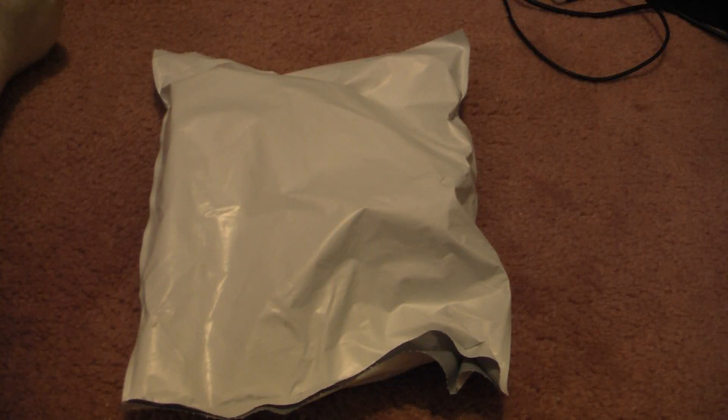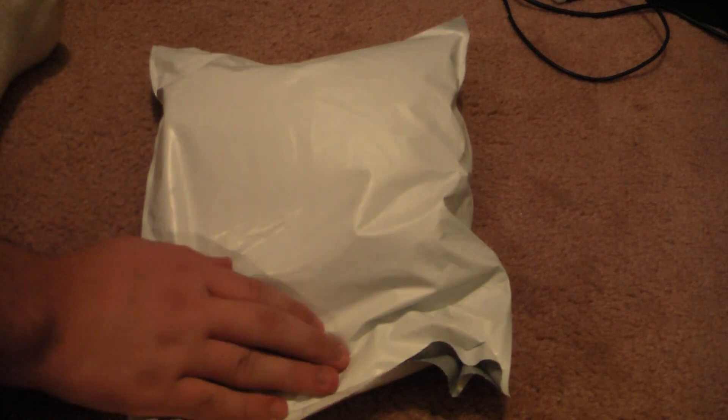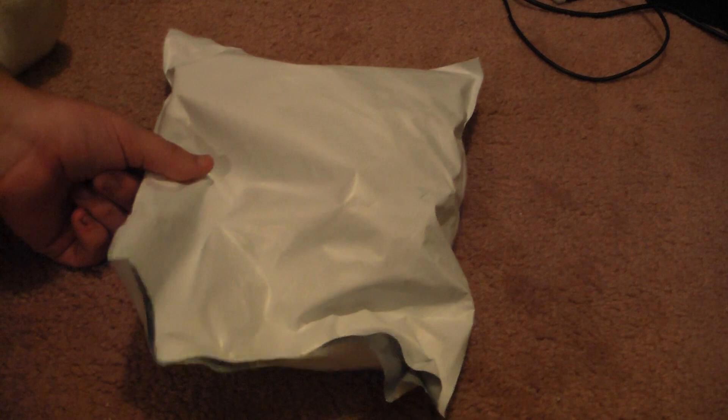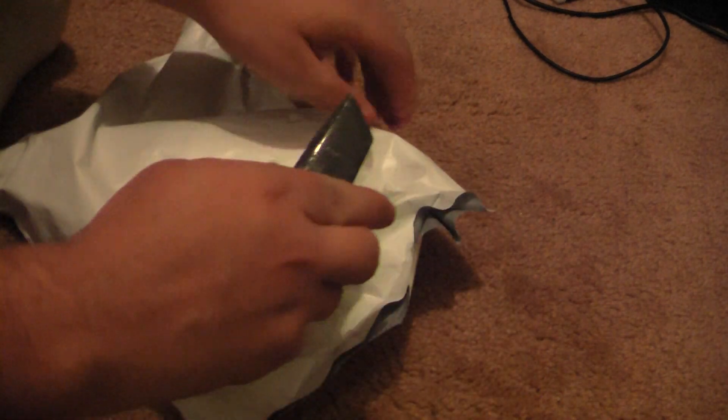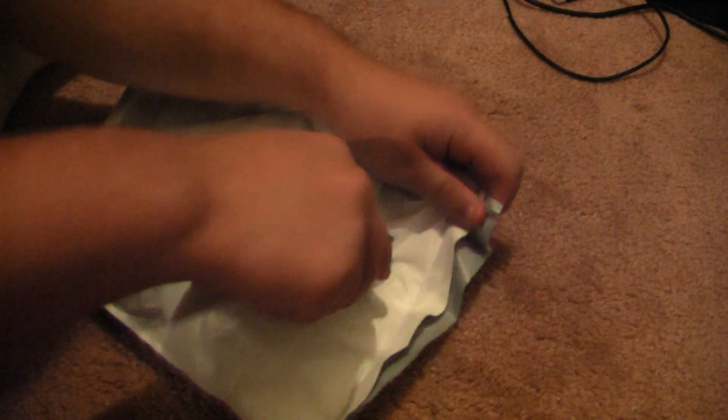Hey guys, Gameboy3800 once again, and today something a little bit different. It's a package with absolutely no packing in it, and there's something slightly off topic in it. I say slightly because it relates to my channel name, but not to what I've been doing.